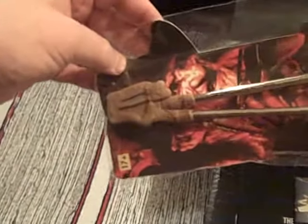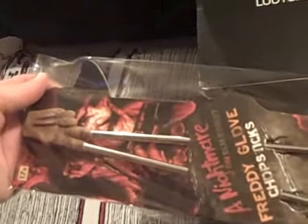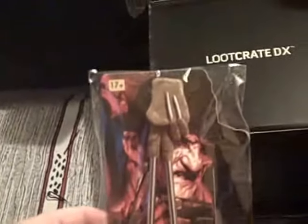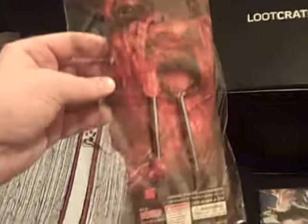Item number five is Freddy's Gloves Chopsticks — so, Nightmare on Elm Street. It looks like a glove and hopefully those chopsticks are removable, otherwise it would be quite difficult to eat with. Although, with that said, it would probably be just as good as my normal attempts to eat with chopsticks, so who knows? Perhaps having them held together will help. Give them a try sometime. There's Freddy Krueger, and there he is with a slightly less flattering pose at the back.